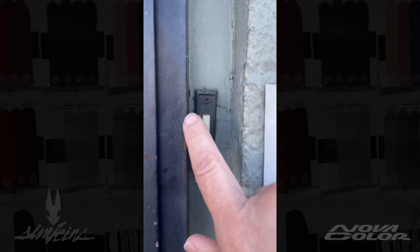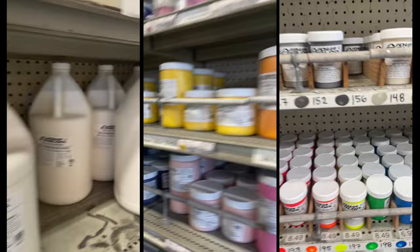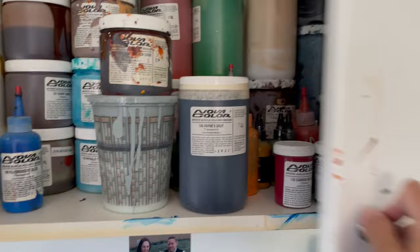A lot of you have asked me about the paint that I use, so I thought I would make a short video to point you in the right direction. I've been using Nova Color acrylic paint for over 17 years and I absolutely love the stuff. Click the link here to check it out yourself.